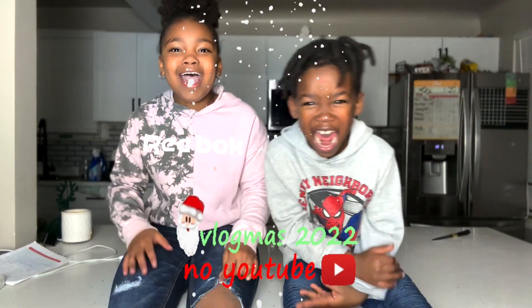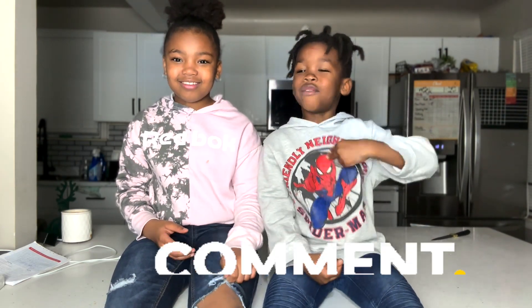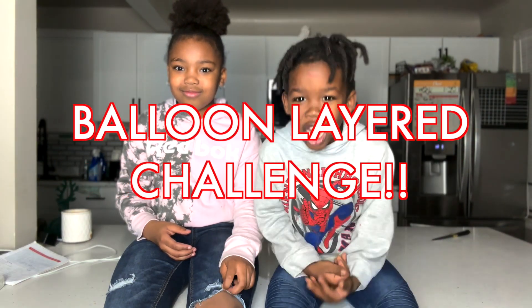It's blood hot! What's up guys? Welcome back to our channel. My name is Levi. This is my sister Lily. And we're about to do the balloon layer challenge. Let's go!